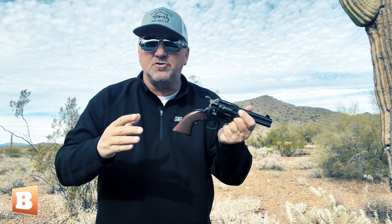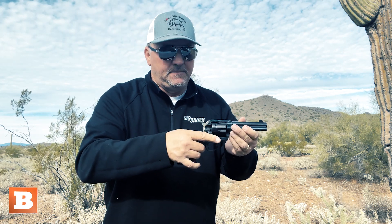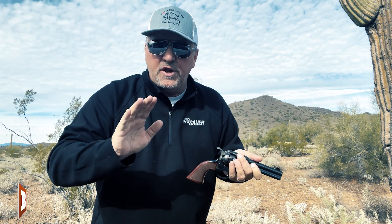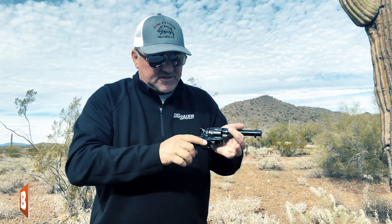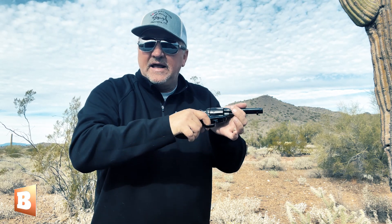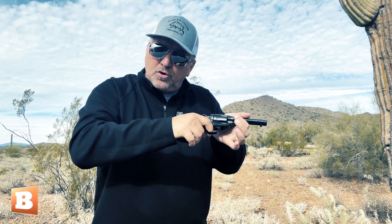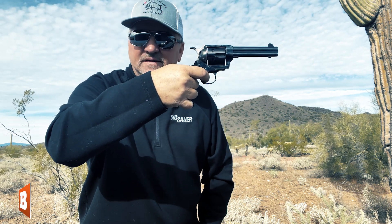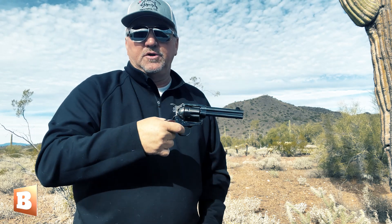You've probably seen people in Western movies fan a single-action, and when you fan one you're doing this — just letting the hammer slam down on shell after shell after shell. What you might not notice is they're able to do that because the first thing they do is pull the trigger and hold it back, and if you pull the trigger and hold it back, then you can fan the gun. The key is, I'm pulling the trigger the entire time. Alec Baldwin said he didn't pull the trigger — but that's how a single-action works, folks.